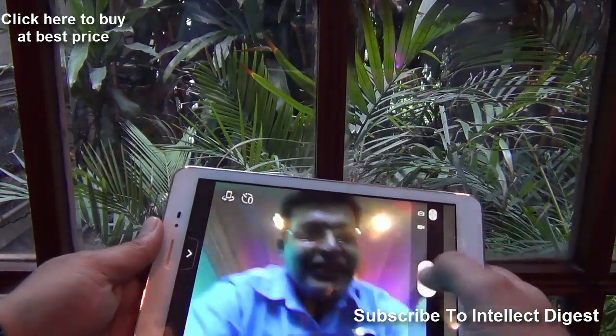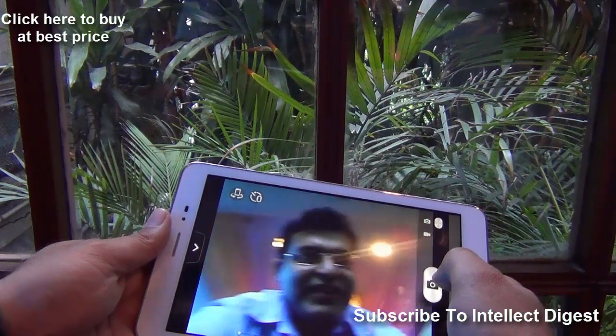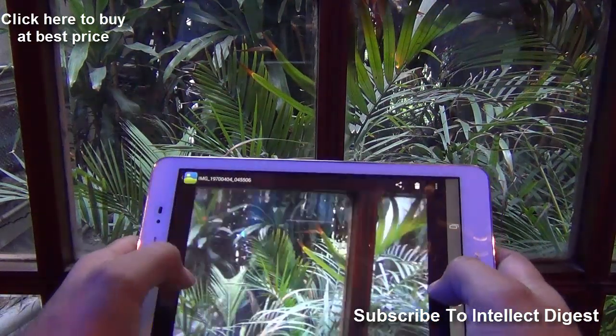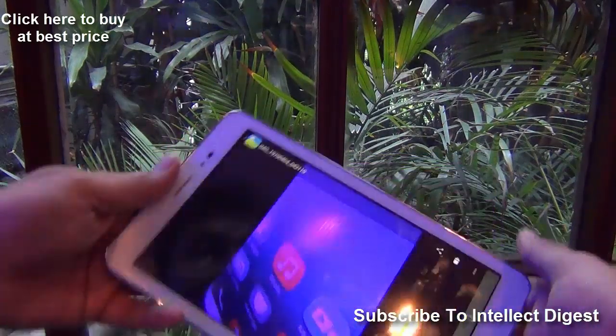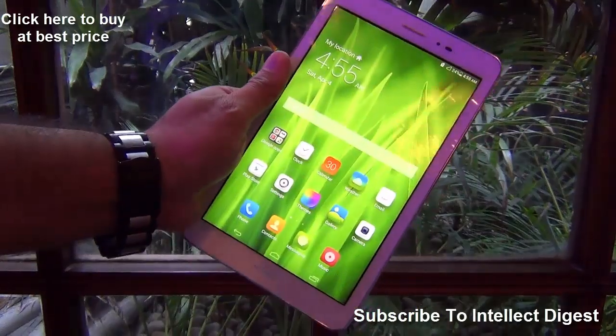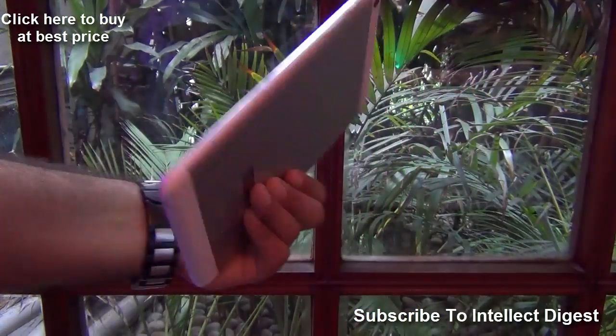Let me show you the front-facing camera as well. This is a VGA camera, and the clarity is not that high, but it is okay if you want to do occasional video calling or video conferencing. At 10,000 rupees with these specifications — display, calling, 3G, and Wi-Fi — it's really good value for money.